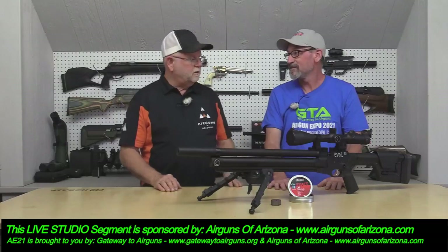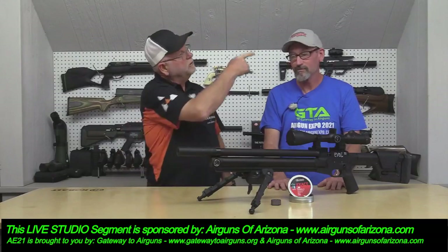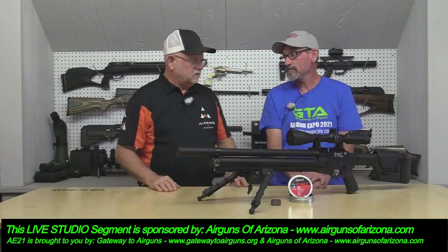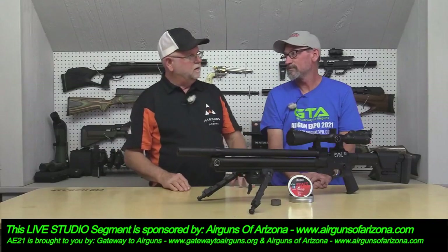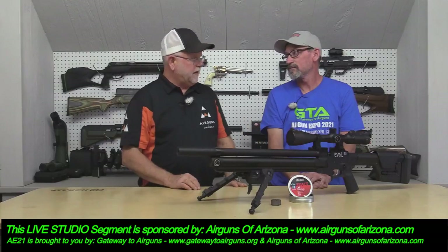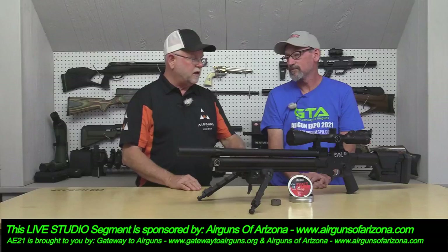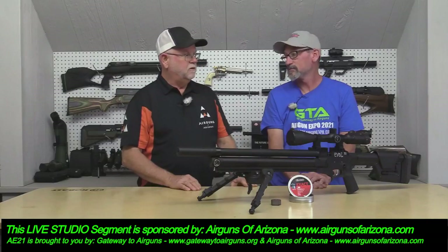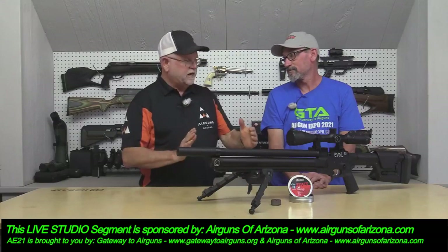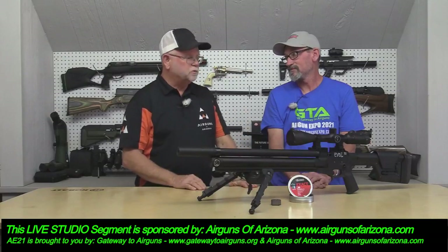We are the only distributor in the US. Dealers can get them through Precision Airgun Distribution. They don't just make the EVOL 30 — there are several in the line, clear down to the EVOL Mini, which is 22 caliber. I was actually shooting that the other day at another event and the consistency through the chronograph was amazing. At 50 yards with a little 10-inch barrel, shooting a three-quarter inch group was pretty amazing.